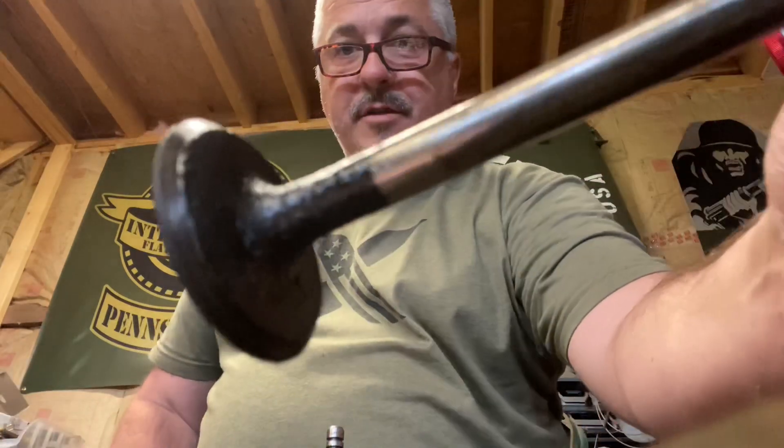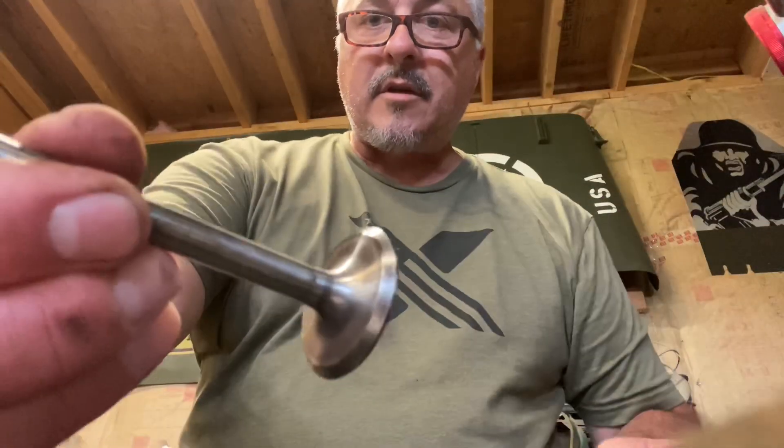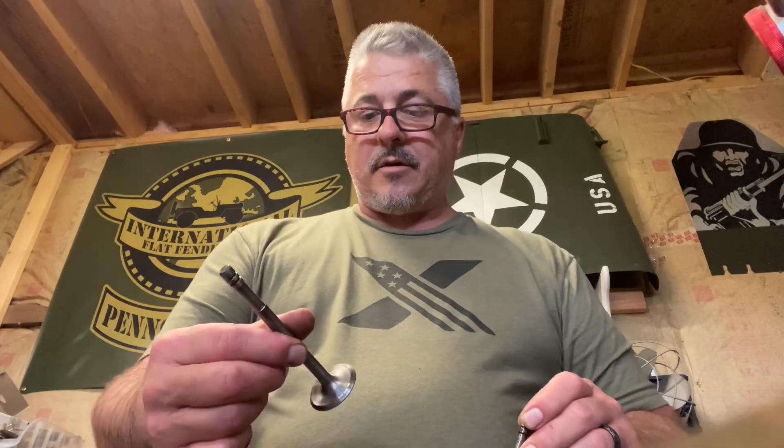I'm going to get busy and knock out the rest of these valves. There are 12 of them — six cylinders — and we're going from this crusty state to a clean finish using the drill press and Scotch-Brites. It's an inexpensive way to do it, non-invasive, doesn't tear up the valves. I'm pretty happy with it.